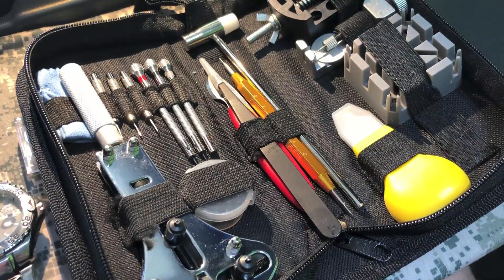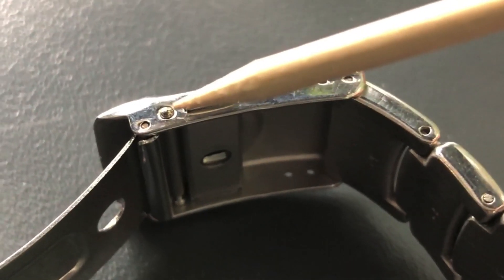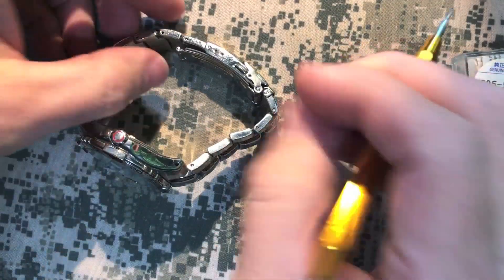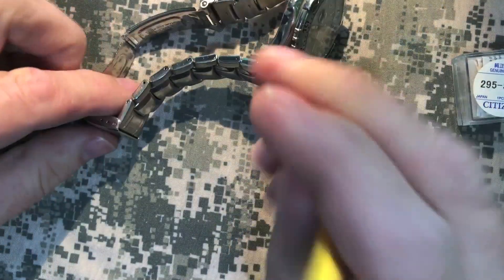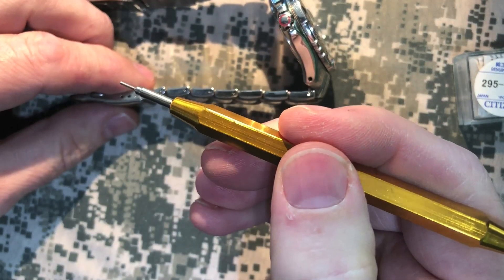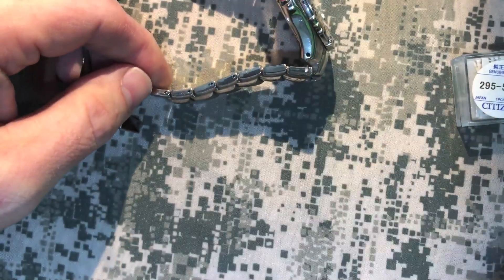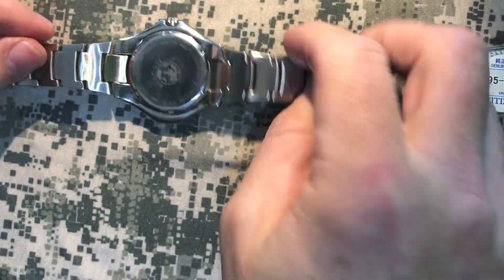If you have a diver's bracelet on your Citizen watch, you're going to want to separate the two bands so you've got room to work on the case back. Easiest way to do this is using the micro adjust, or where it connects with the clasp if you don't have a micro adjust. Take your hand tool here — it's got a fork end and a single rod end, which is what we're using today. Push down on the spring bar in the micro adjust area, and put your finger over the top because once you push it down and separate the two pieces, it can fly off. Take it out and set it aside.